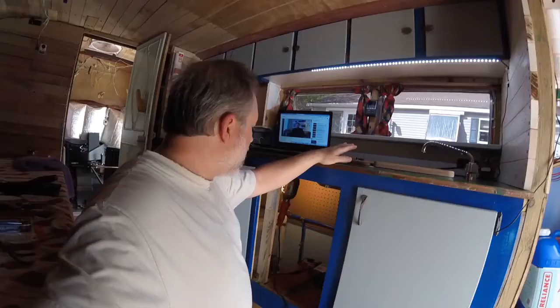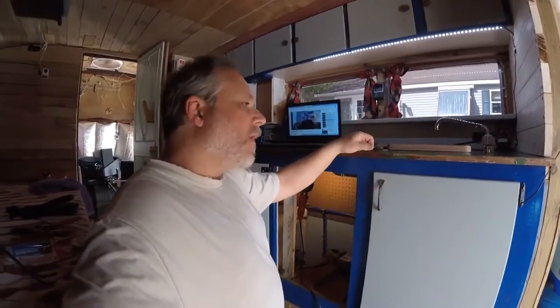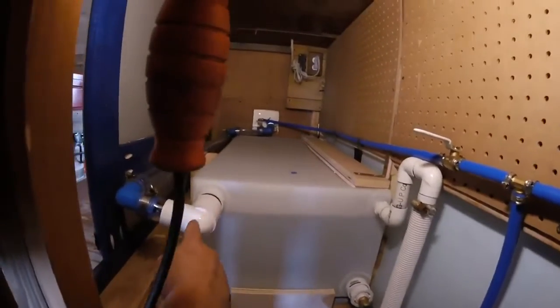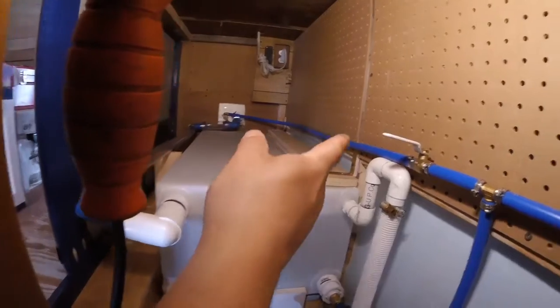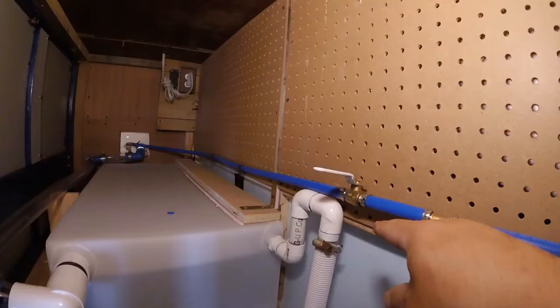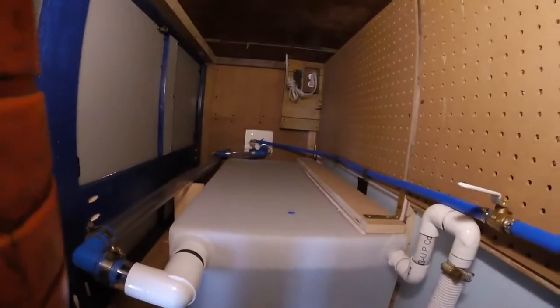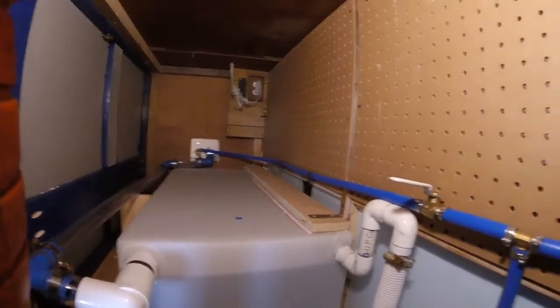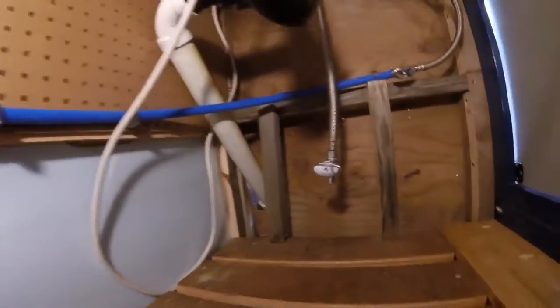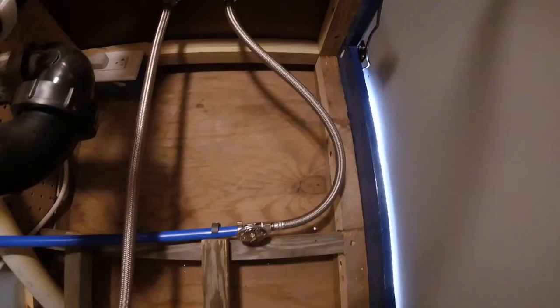Folks, I have my plumbing — except for a hot water hookup — all set at this point. Let me take you on a tour underneath. To start with, there's my city water hookup right here. I do have an extra shutoff, even though the city water has its own check valve. I wanted something extra just in case that went bad. That line goes directly to the cold water hookup over here to the sink.